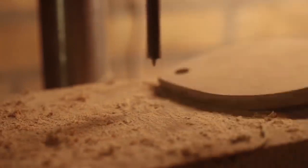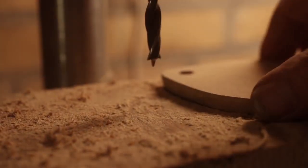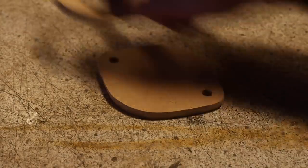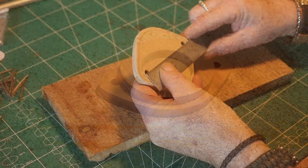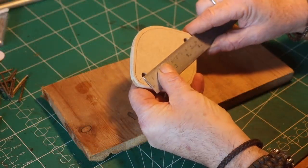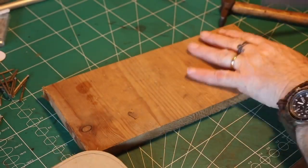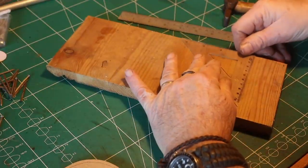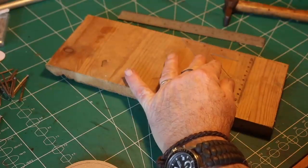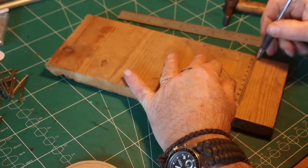Then I drill the holes, approximately the same dimension as the willow branch I've chosen to use. Check — it fits nicely. Then with the willow branch I'm measuring how much space there is between the two holes and marking it up on the board.